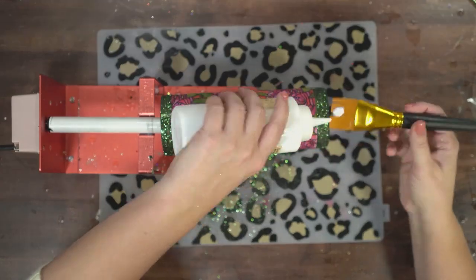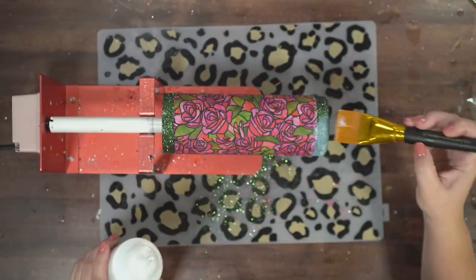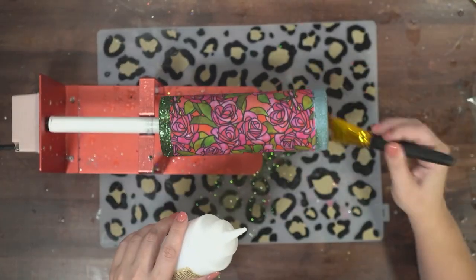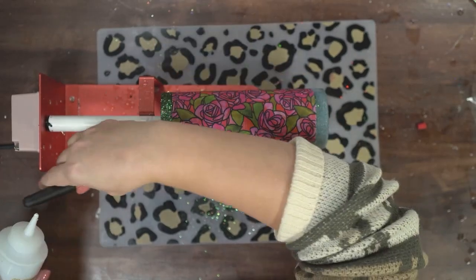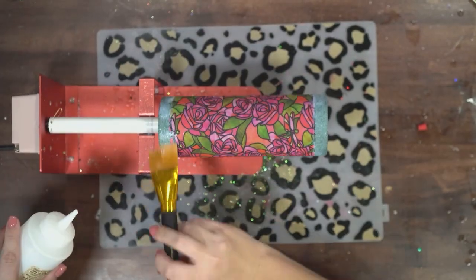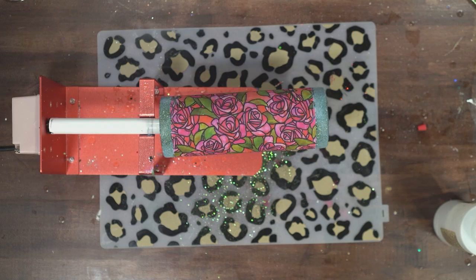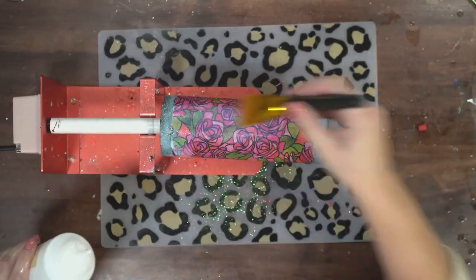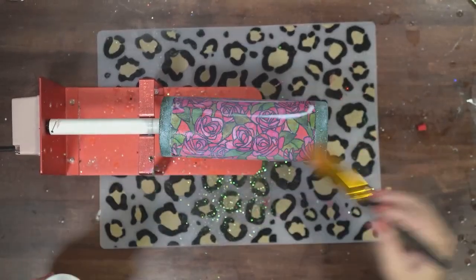Then it is time to seal it with glitter glue. I like to seal my tumblers while they're on my cup turner because the glitter glue is thin and a little watery, so it runs just a little bit. I just like to have it spinning to make sure it doesn't drip all over the place — it just works a little bit better. I'm brushing on my glitter glue and I'm going to let this dry for two hours.